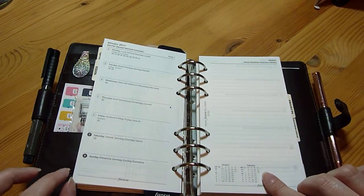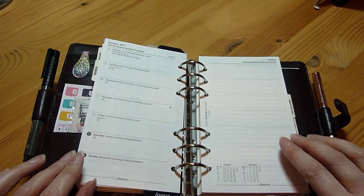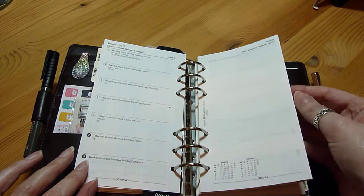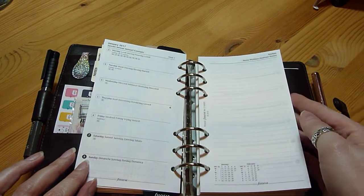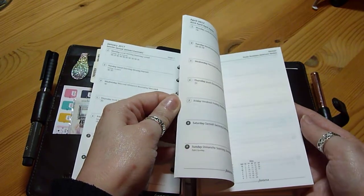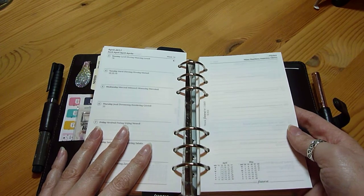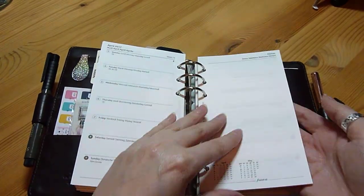I've also ordered some monthly inserts because I like to have those in — I always have them in my A5. I've got the whole year of Filofax inserts, but I may take some out so I've only got six months, just to give myself a little bit more space.